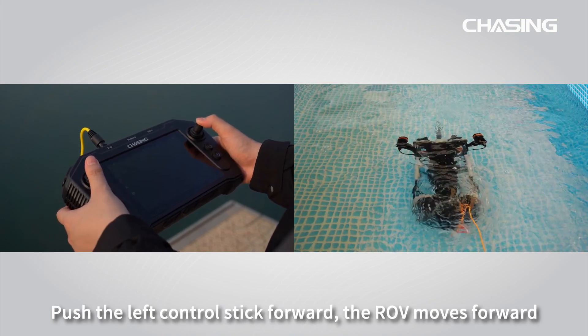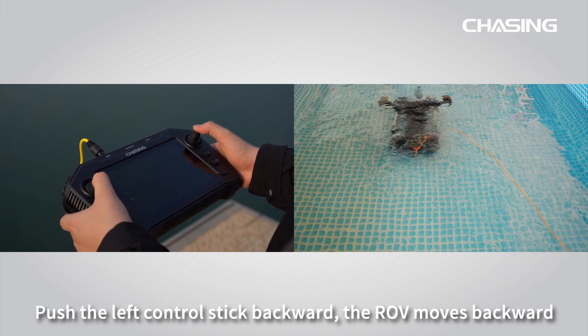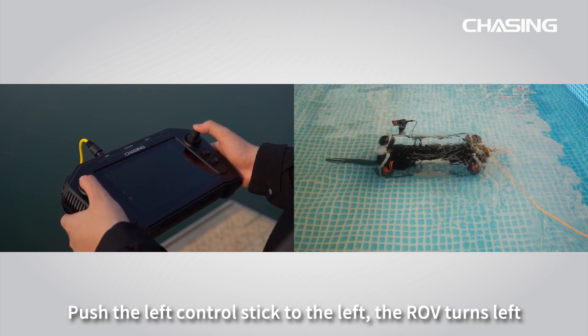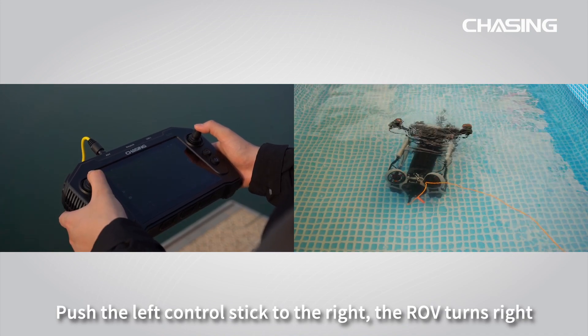Push the left control stick forward and the ROV moves forward. Push it backward and the ROV moves backward. Push the left control stick to the left and the ROV turns left. Push it to the right and the ROV turns right.